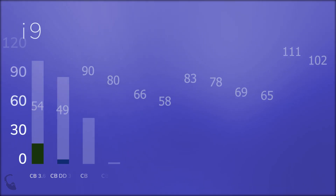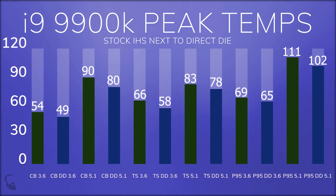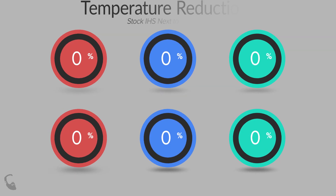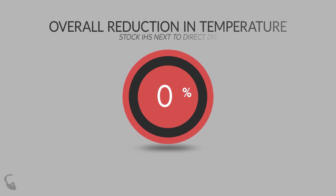Next up is a graph of peak temperatures on a scale of 0 to 120 degrees centigrade, comparing the i9 with the stock IHS and stock solder versus the i9 with no IHS — aka direct die — with liquid metal. Once I removed the IHS entirely, that's when I really started to see a higher rate of temperature reduction, coming to an average overall reduction of 9%.